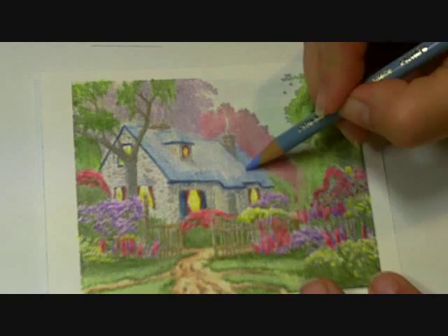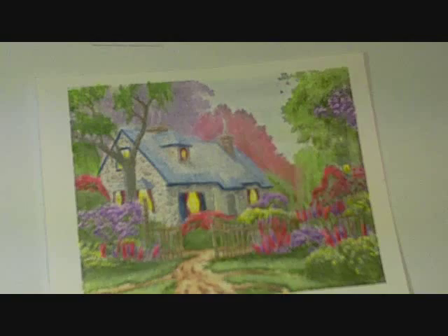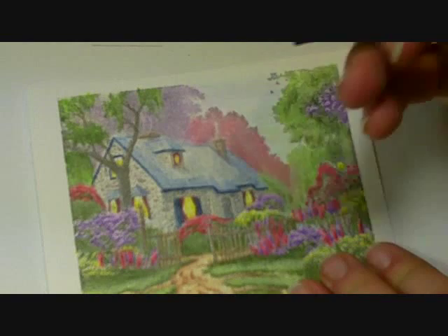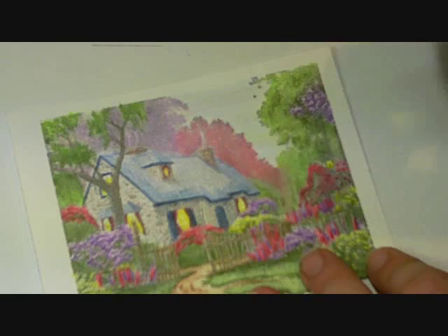I'm going to get this little piece over here — excuse me, let me sharpen really quickly. This is how you know it's an actual real video, because sometimes your pencil breaks. I can tell I'm hurrying. I just noticed I forgot to do the door, and I'm going to do the door with the indigo blue. I just noticed this other window also — this is what happens when you are coloring for real.